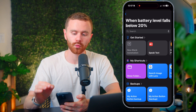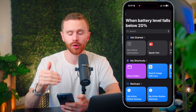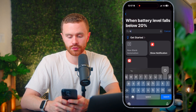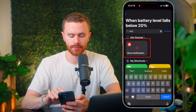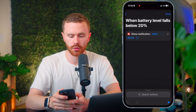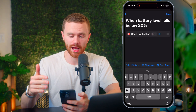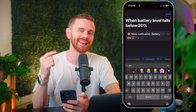Let's hit next, and now we're going to choose the action — what we want it to do once our battery falls below 20%. We can search for actions up here, and we want it to do two things. I'm going to search 'notification' and tap 'show notification.' This blue text is dynamic — you can tap it and change it. So instead of 'hello world,' we'll say 'battery low' and add the plug emoji to remind ourselves to plug in.